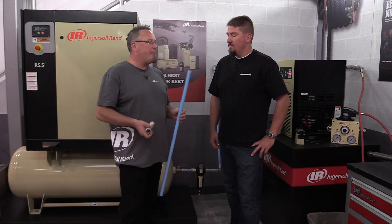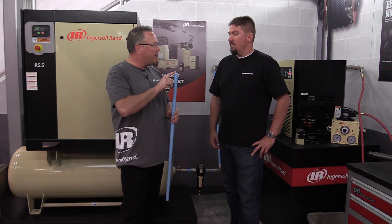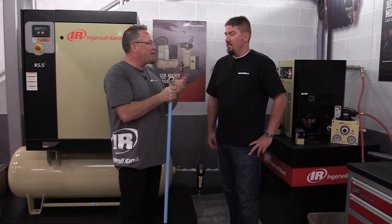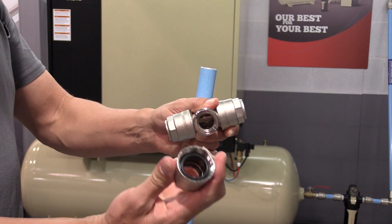Another great benefit of this pipe is it's very easy to put together. There is literally no threading. Using a tubing cutter and a little deburring tool, you take the fitting, pop it on, give it a little quarter turn tight, and you're good. That's it — very easy to put together, and you can take it apart too.